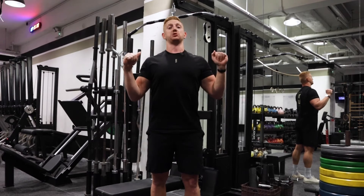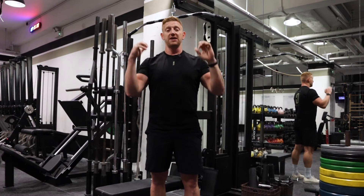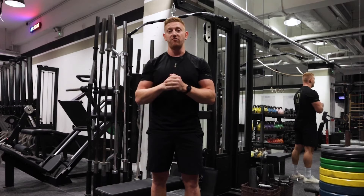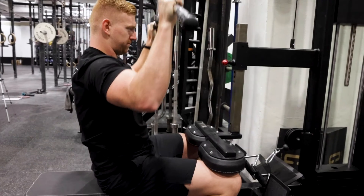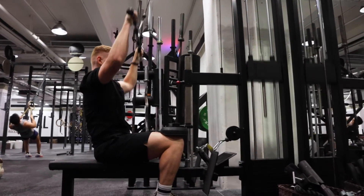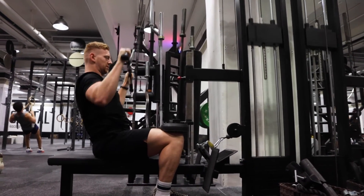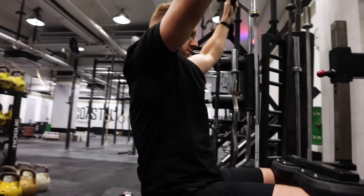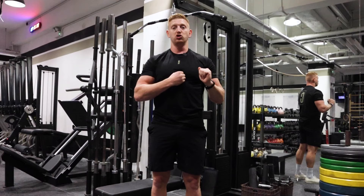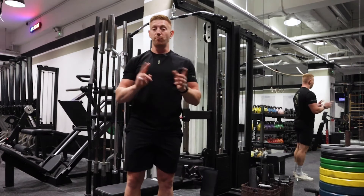We want to make sure we're strengthening ourselves in that hollow position as well as in the extended position. So if you struggle to do strict chest-to-bar pull-ups, this could be a really good way of getting those extra couple of reps. Make sure your lats are fully stretched, but this time your rib cage is tucked down so you're in a nice hollow position, core braced, then bring your elbows out slightly in front and pull as far down as you can towards your chest or sternum.